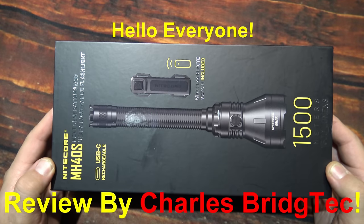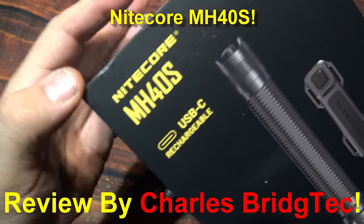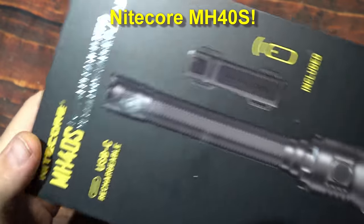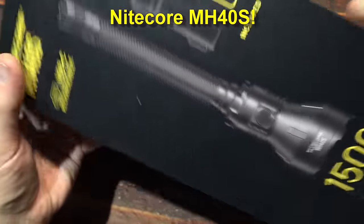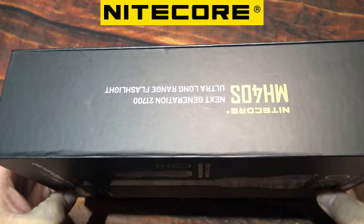Hello everyone, this is Charles Bridgetek with another flashlight review, this time from Nitecore. Now this here is their MH40S. Everything comes in this box.